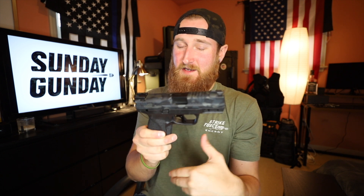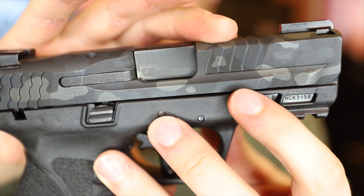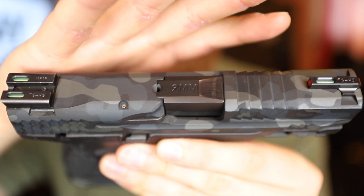The Cerakote on here is very nice. I told Ken I like black multicam — I didn't really want any green or bronze tones mixed in. There are actually a bunch of different tones in here: some black, some grays, and some silverish grays. Overall I think they knocked it out of the park — it looks really really nice.